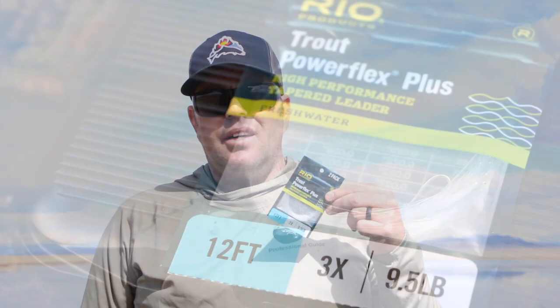Now let's touch on terminal tackle. Those 12-foot leaders you see in the fly shop — 0, 1, 2, 3x — are great for stillwater. I like the 12-foot leaders because they give me a lot of room for adjustments. In May, fish are close to shore so we don't fish deep, but as the season progresses the fish go deeper and you'll need more variance in your leader and tippet system. Some good beastie 3x or even 2x tippet is the call here. The fish aren't tippet-shy like on a tailwater, so go big — it will serve you better.